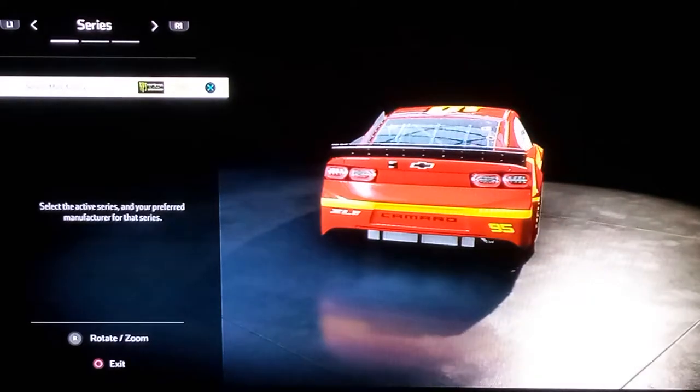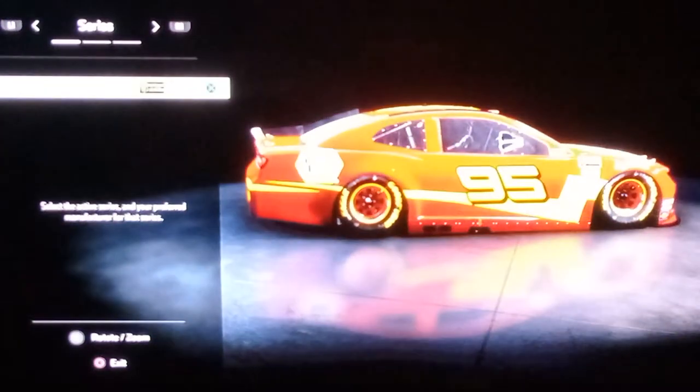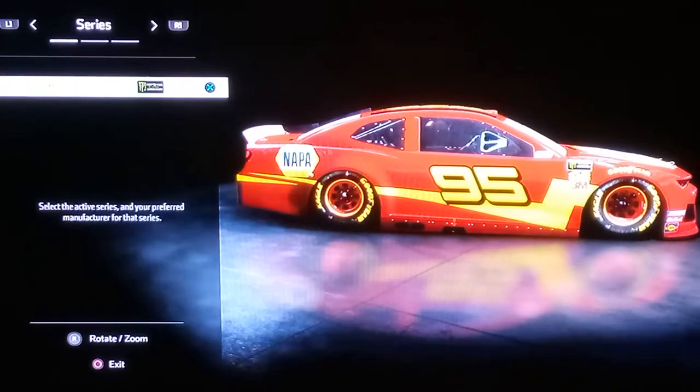So today we are going to do the NASCAR variant of Lightning McQueen, like this one — you guys see it? Yeah, we are going to do that.